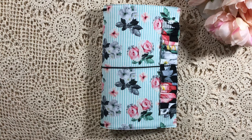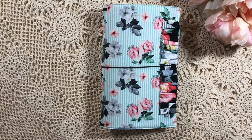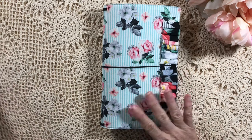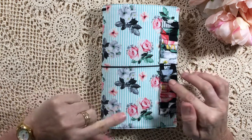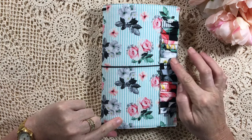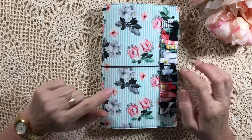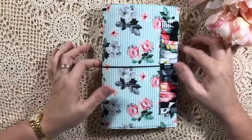Hi everyone, back again. I just wanted to share a traveler's notebook that I've made for a special friend for her birthday. This is the first one I've made — I've done quite a few traveler's notebook inserts, but this is the first traveler's notebook that I've done, and I don't want to give it away now — I love it so much.